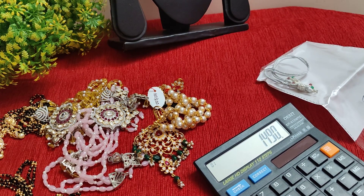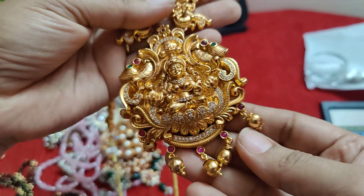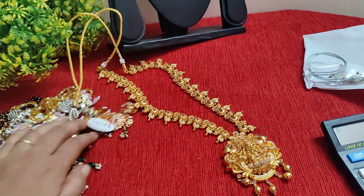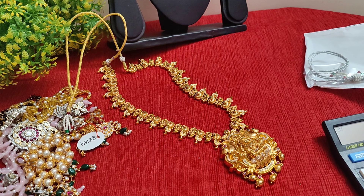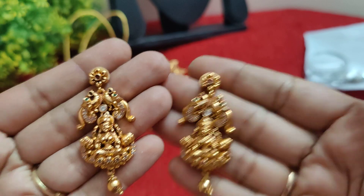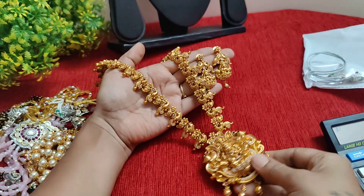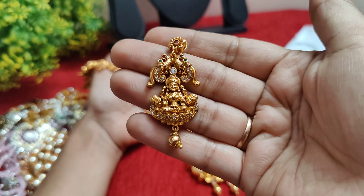Next we have big dharam earrings. It is very heavy. It is 3000 rupees — an extraordinary piece. It's a big piece — 3000 rupees along with free shipping. Ear tops with pushback backs. Long harem earrings, beautiful long harem — 3000 rupees free shipping.